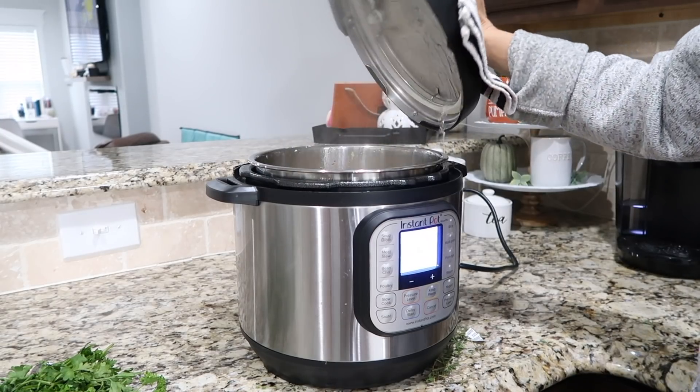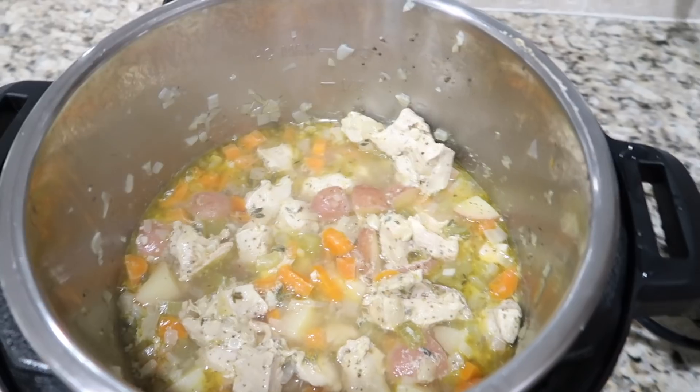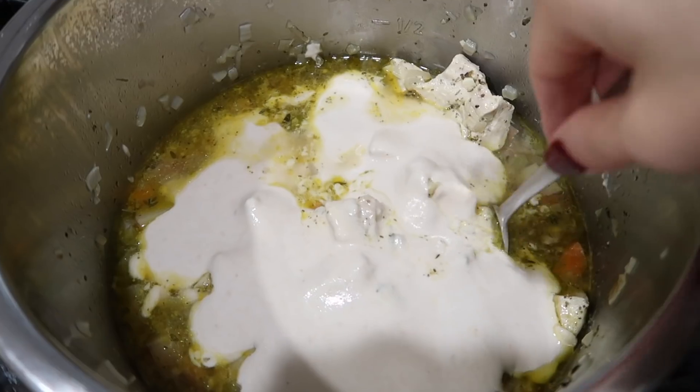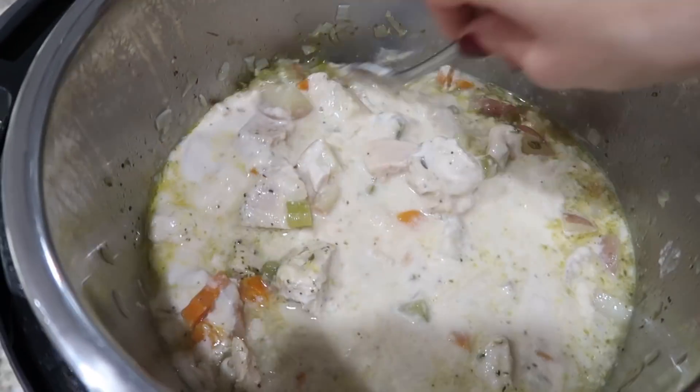Once the time is up on the Instant Pot, you're going to do a quick release and then stir in the coconut cashew mixture and add salt and freshly cracked black pepper to taste, and that is it!